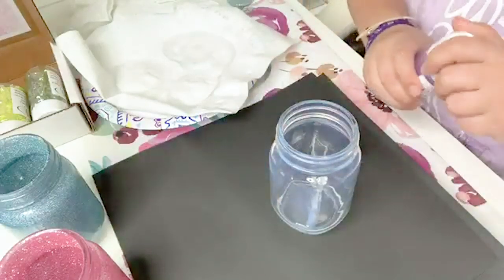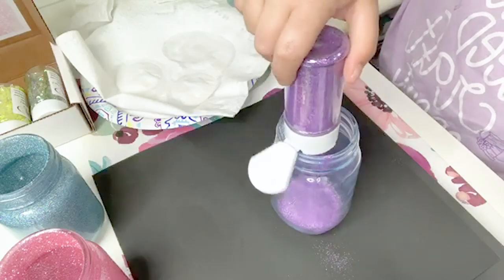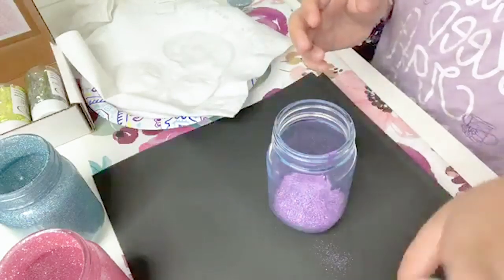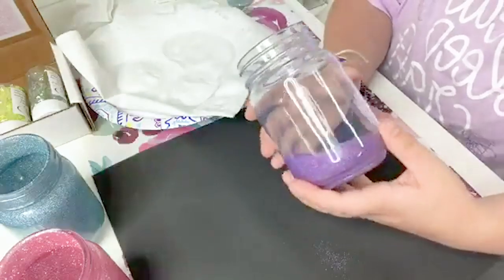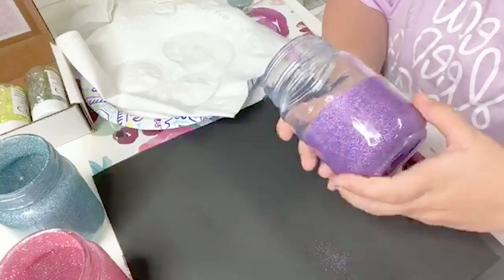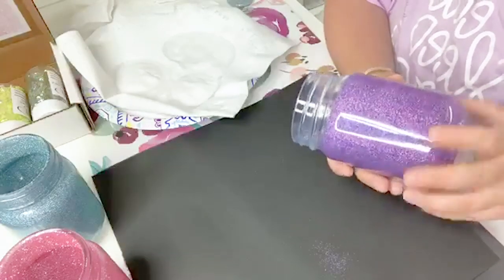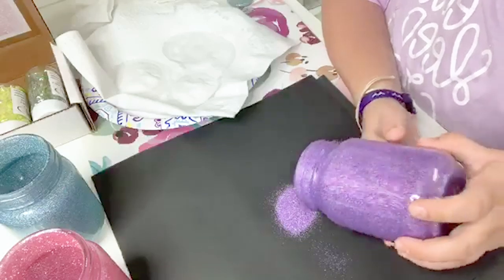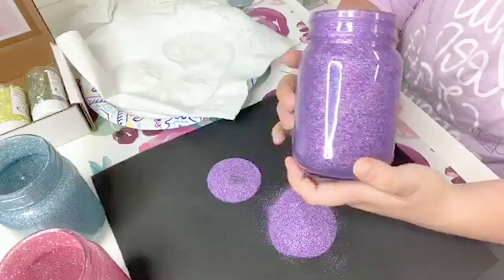Now we're going to do our last one — Purple Rainbow. We're just going to dump out this extra. And look at that — absolutely beautiful.